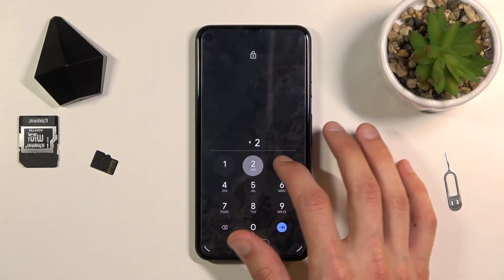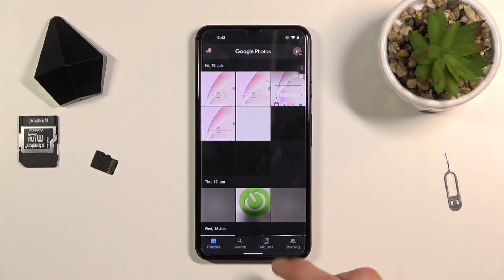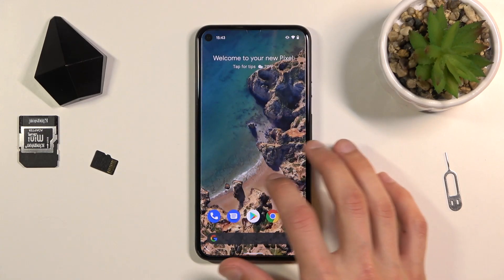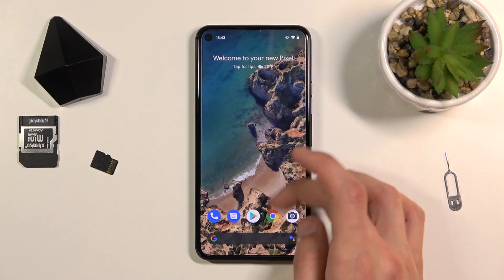Welcome. In front of me is a Google Pixel 5 and today I will show you how to hard reset the device through settings. To get started, let's open up settings.